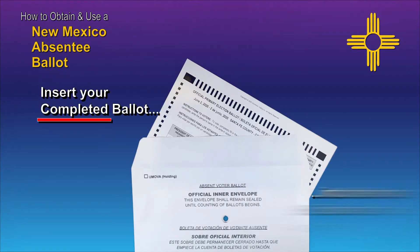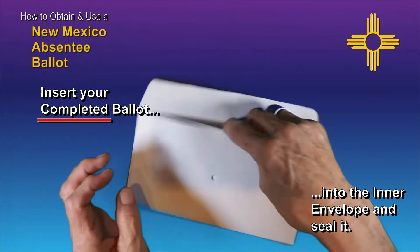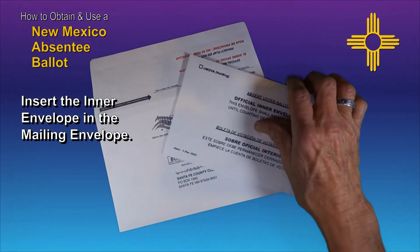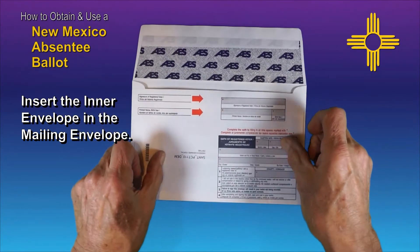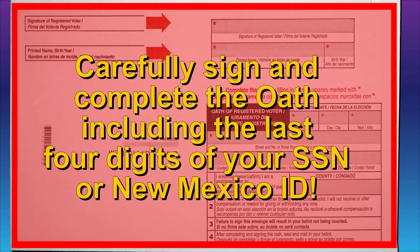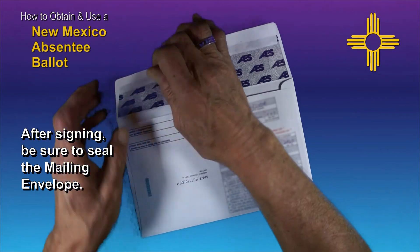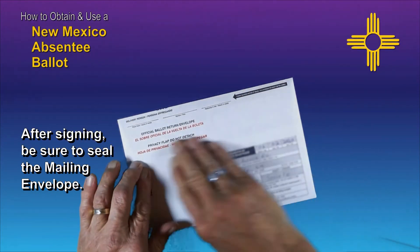When finished, place your completed absentee ballot in the official inner envelope and seal the envelope. Next, place the inner envelope in the official mailing envelope, and carefully complete and sign the oath. Then close the security flap and seal the envelope, and you're ready for returning the completed ballot.